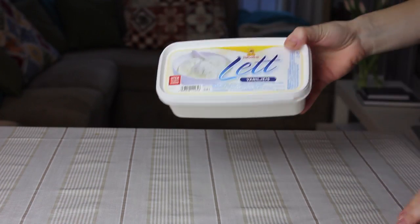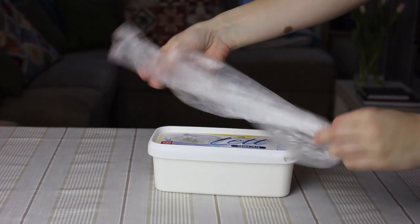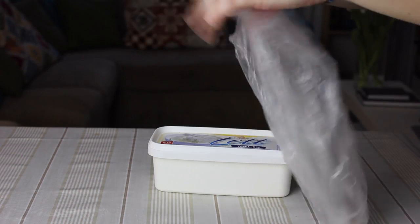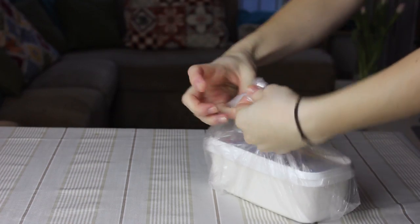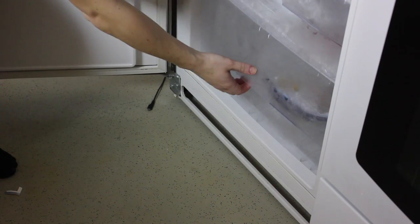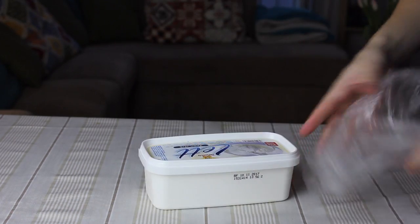It's so annoying when you take an ice cream from the freezer and it's so stiff that you can't even stick a spoon in it. If you save your ice cream in the freezer inside of a plastic bag, you will never have this problem again. The ice cream will still be cold and tasty, but way easier to spoon.